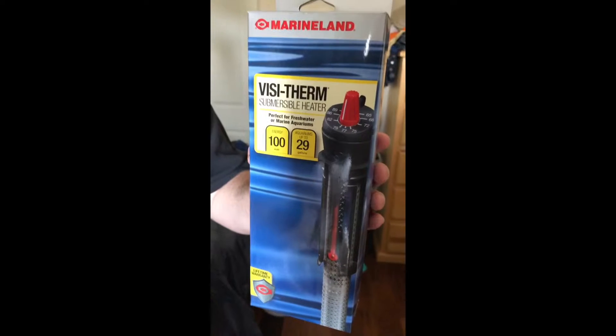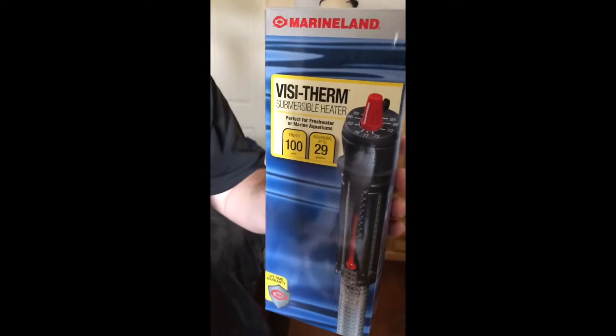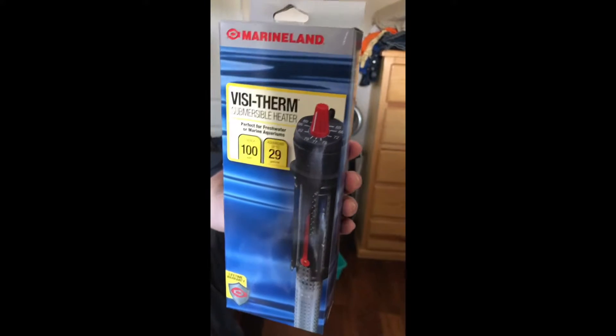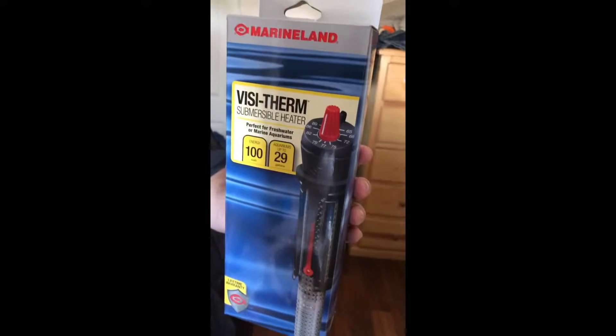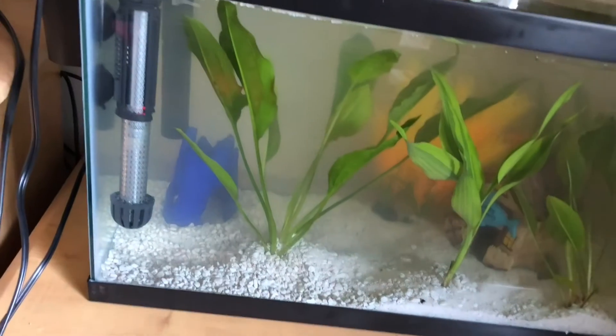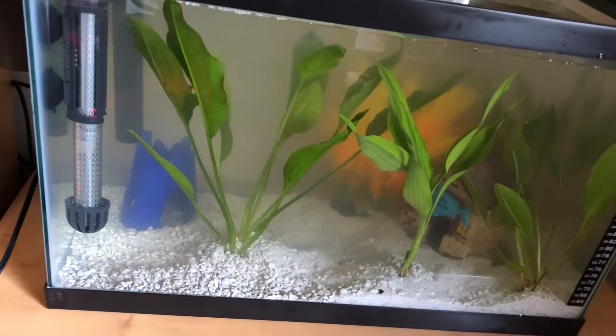Couldn't go any better than Marineland of course. The one I'm using is AquaClear - I'm not too sure, I'll definitely look into that and let you guys know. But this Marineland isn't bad either - pretty good stuff. Give me your input on what you think about this heater.